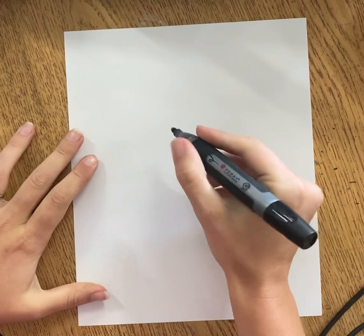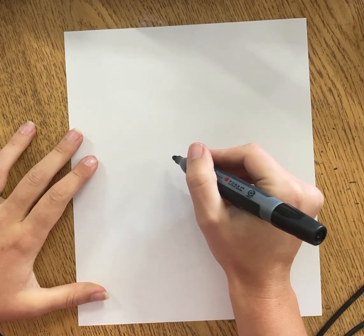Hi everyone and welcome back to Art with Mrs. S. Today we're just going to draw a tree without leaves. We're going to go ahead and get started. I'm using a marker but you might start with a pencil or a crayon.